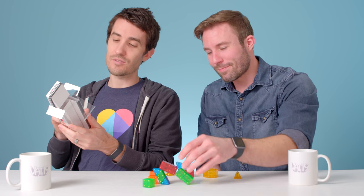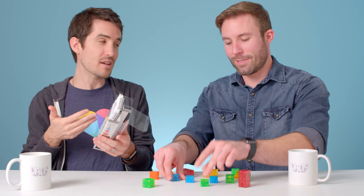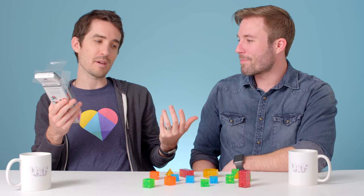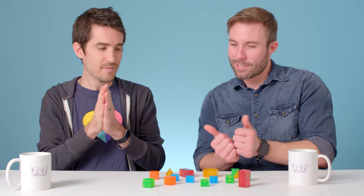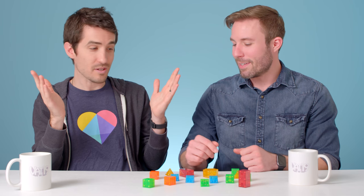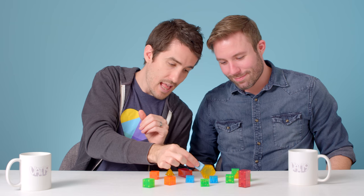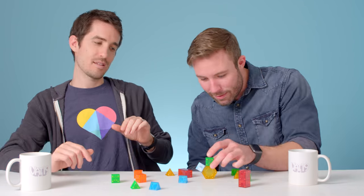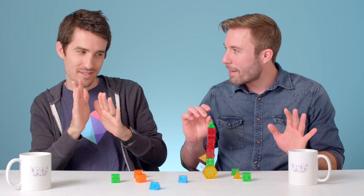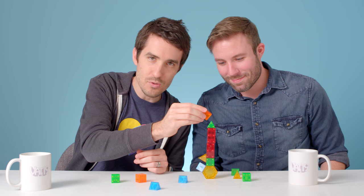But there's also a game on here. Right here on the box it says the balancing game. It sounds kind of like opposite Jenga — we're building up, and the first person to make it fall down loses. You can't build sideways; it has to make the tower a little bit taller each turn. You can't touch the tower with the other hand. Might get yourself into a sticky situation.